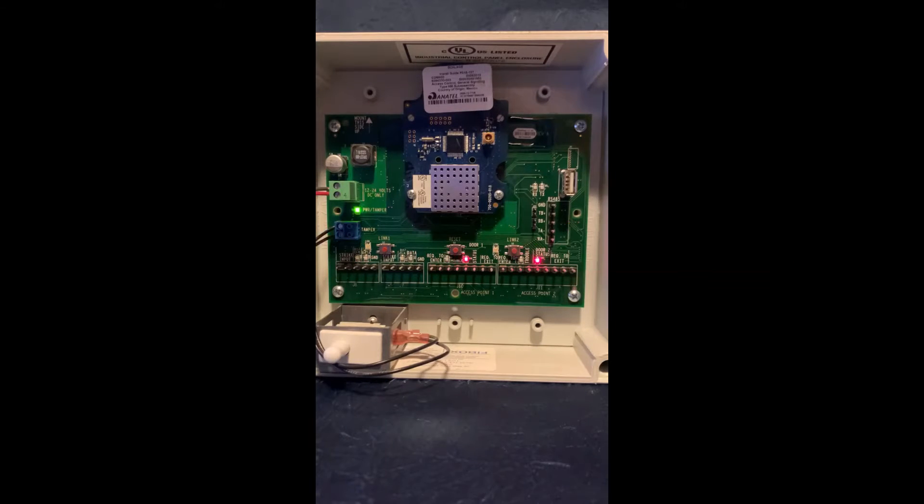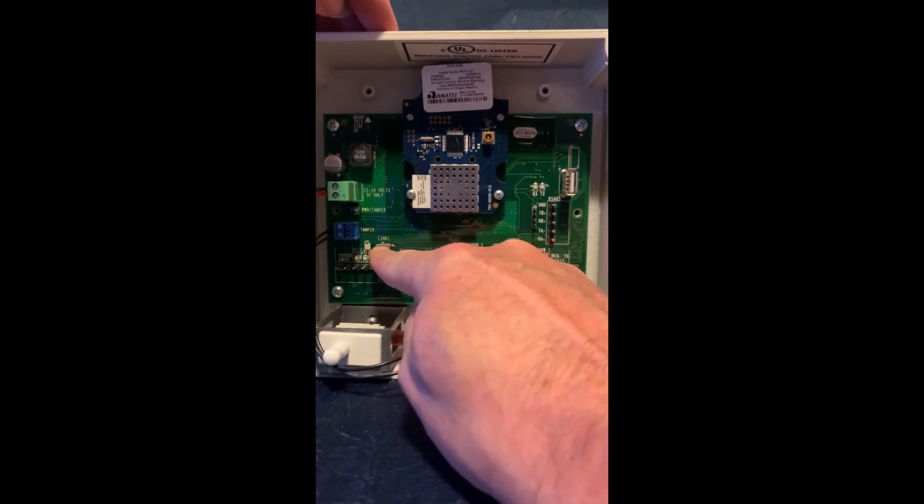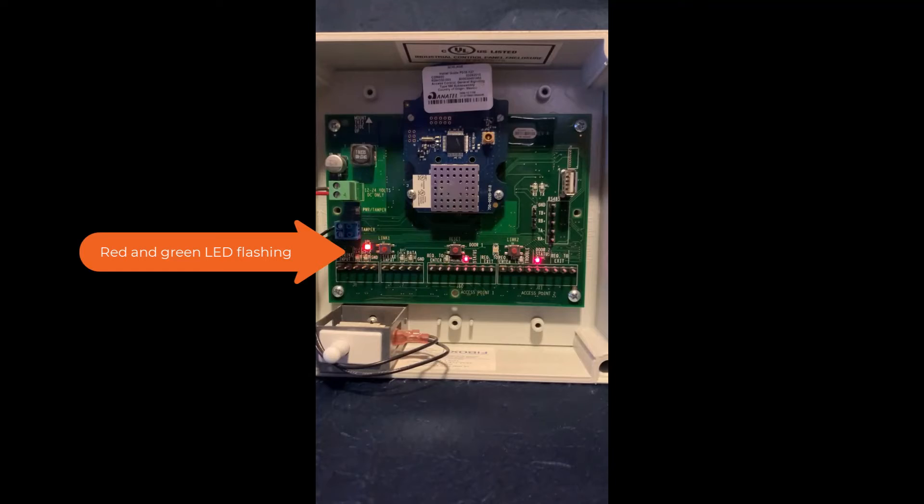The first step is to put the PIM into link mode. I will be linking this lock to Link 1, so I will press and release the Link 1 button to put the PIM into link mode. You can see the LED next to the link button start flashing red and green, indicating that the PIM is in link mode.